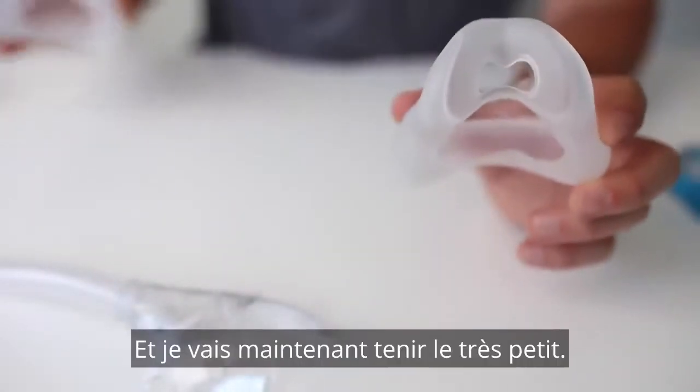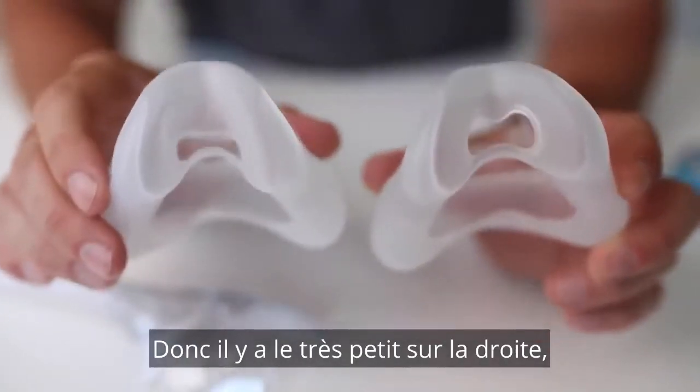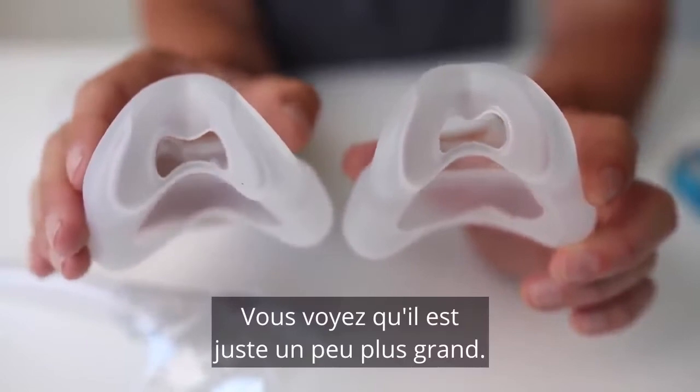I'll now hold up the extra small — so there's the extra small on the right — and then also the large. You can see it's just a bit larger there.